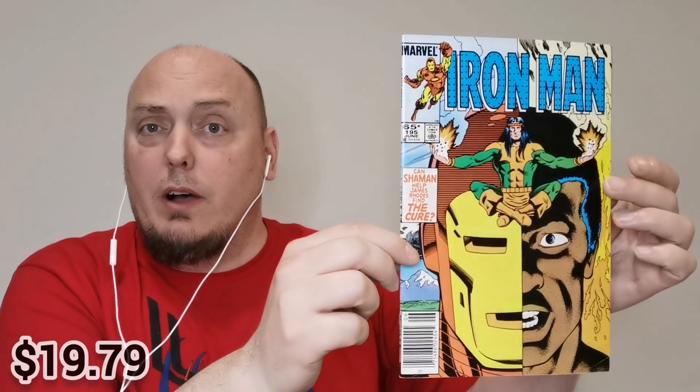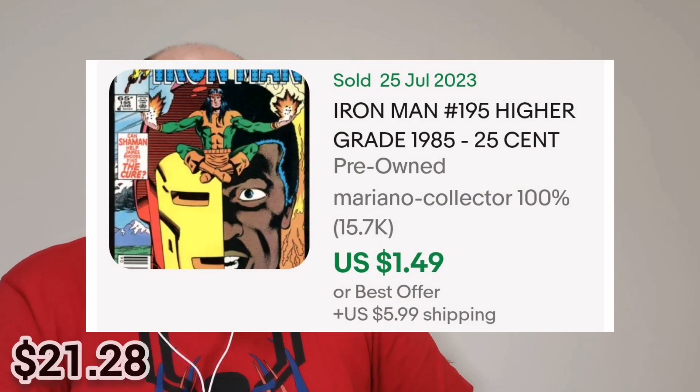Up next — well, it's one of the most famous superheroes right now. It's issue #195 of Iron Man. Very cool. As you can see, there's Shaman on the front — Shaman is part of Alpha Flight, the Canadian superhero team. And we've got Rhodey on the cover here with Shaman. Very nice. Again, the UPC code indicates it's a newsstand edition. Let's see what year this is actually from — 1985. Incredible. Wow. I'm impressed.